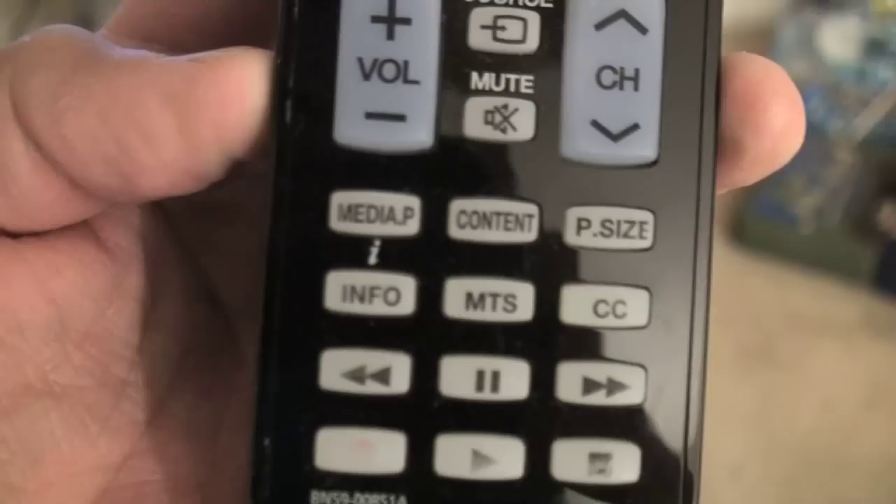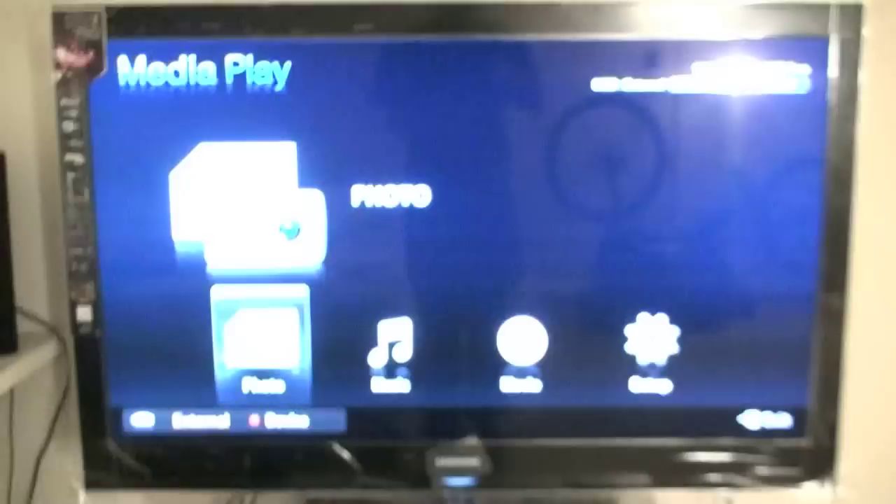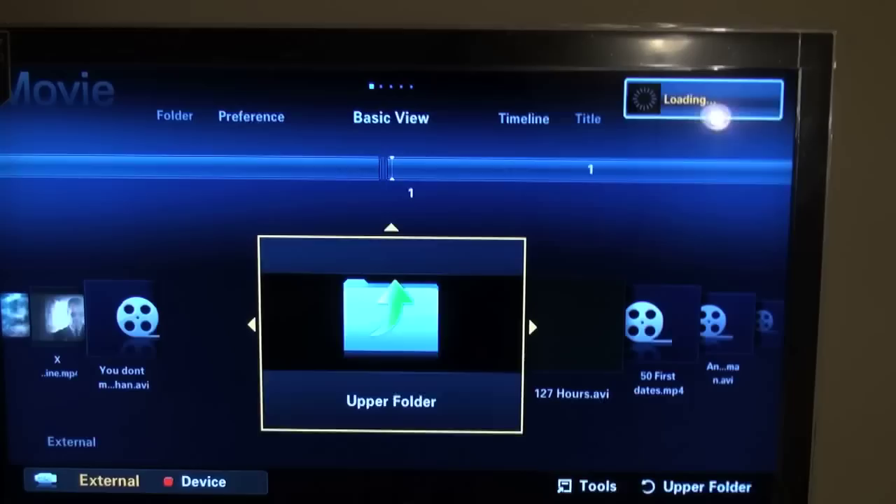Once you do that, there should be a menu that pops up. If it doesn't, on your controller you should have a media player button — right there. Hit it. Mine's already popped up, so go into that and go over to movies. You can do pictures and music also. Go into movies.